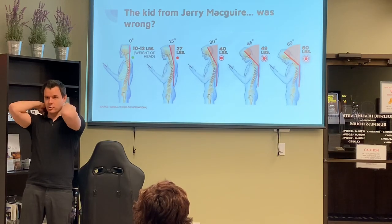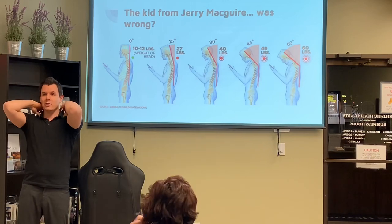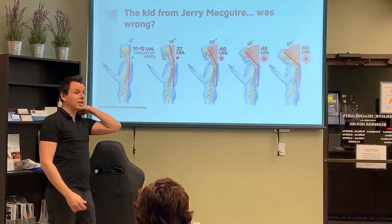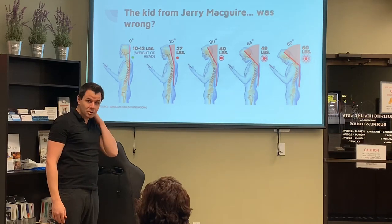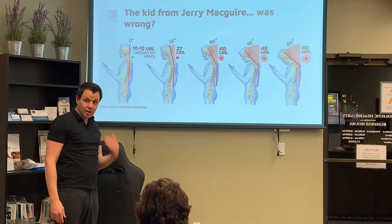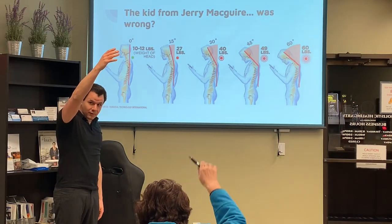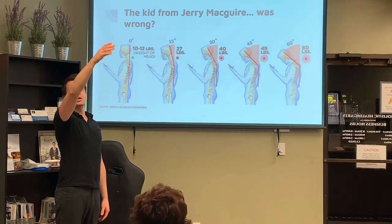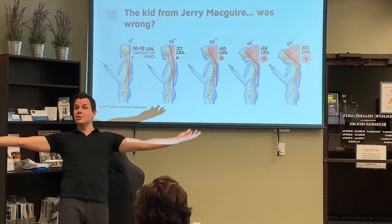Everybody squeeze your upper trap — these guys right here. They're probably pretty sore, right? Because that's been supporting your neck all day. For every inch forward, push your head forward all the way. Feel how much more tense those are? Now try and raise an arm when your head is that far forward — it's a lot more difficult. Now bring that head back, raise that same arm — so much easier. That's the way we're supposed to be.